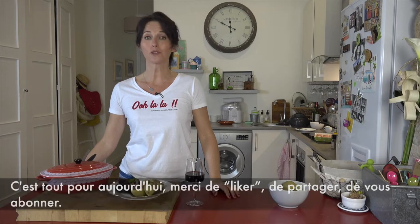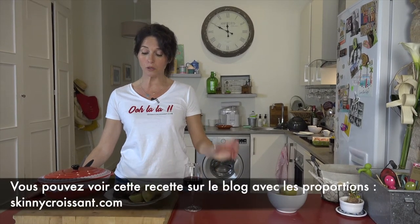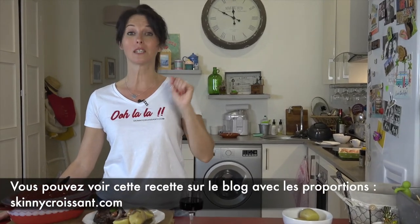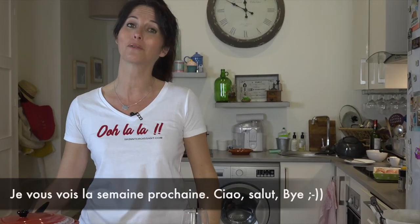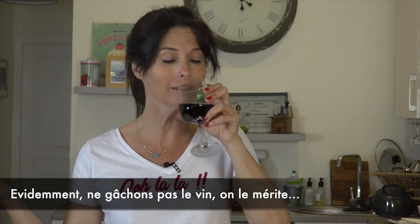Thank you for liking, sharing, and subscribing — that means a lot to me. You can also check this recipe with proportions on the blog skinnycroissant.com. See you next week, bye bye! And of course, don't waste the wine — we deserve it!